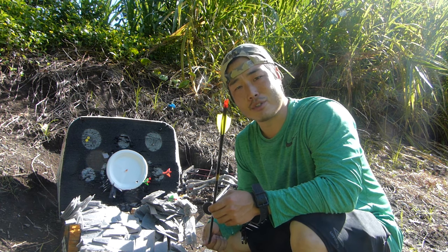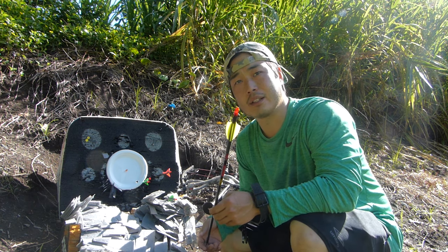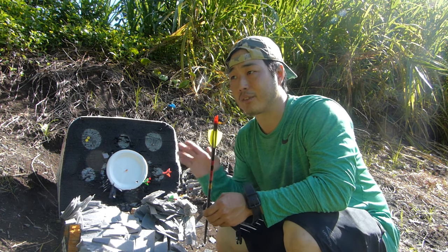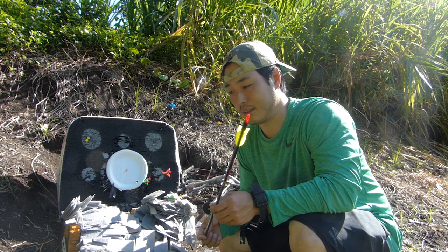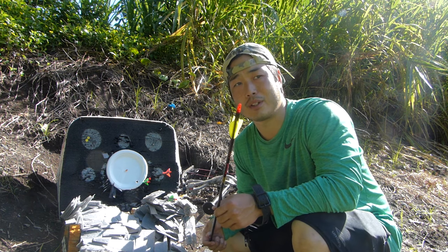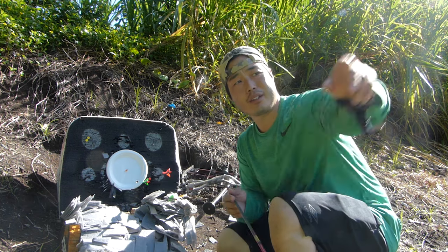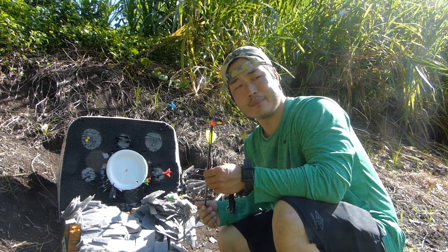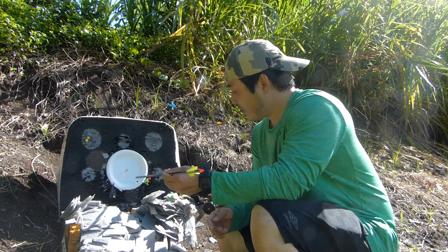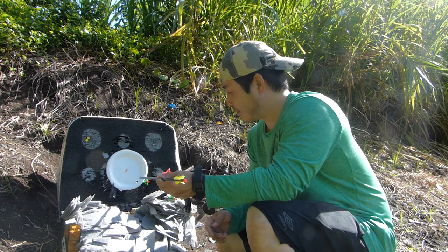I've also tested this setup for wind drift up on the mountain. With a light left-to-right wind, I had about a six to eight inch drift at around 90 yards — though I don't know exactly how fast that wind was. There's a little left-to-right breeze on this range too, so I was fighting that a bit. I'd say I broke this shot pretty good — only about three inches off center.